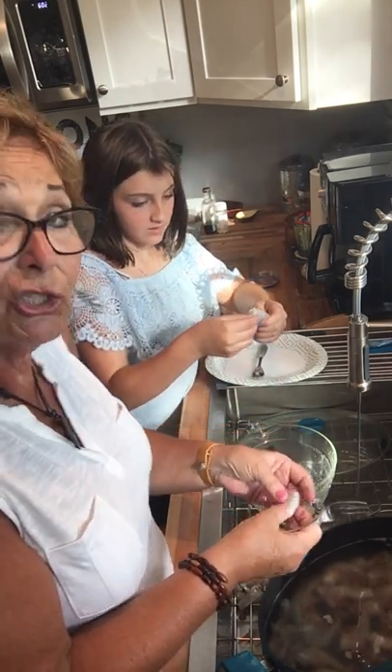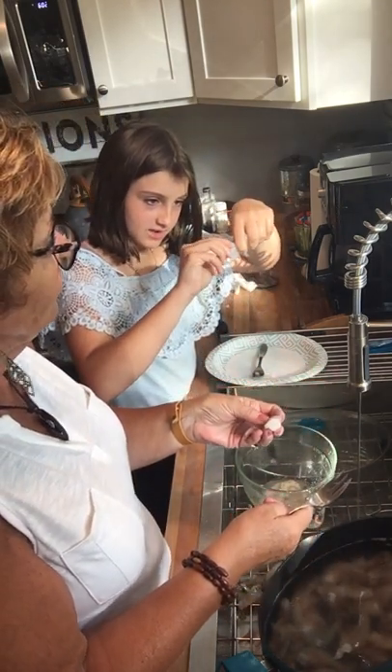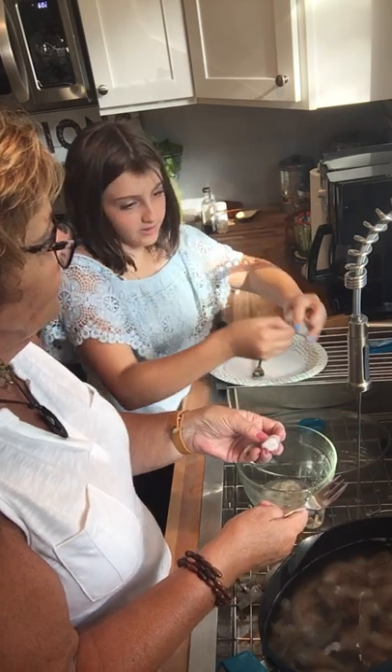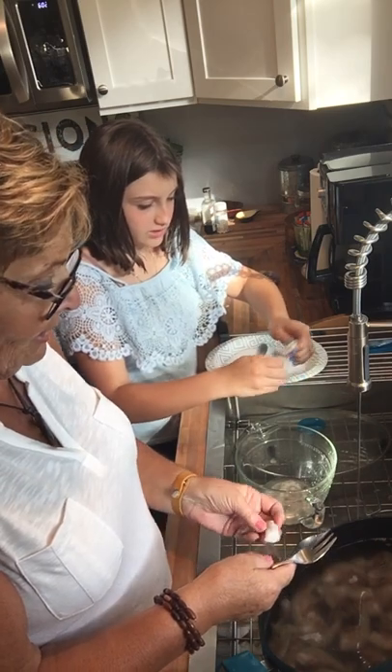She's going to take this shell off. What I do is I take the ends and I kind of break my thumb under it, and then I just break it back. And it peels all the skin off — including the arms.